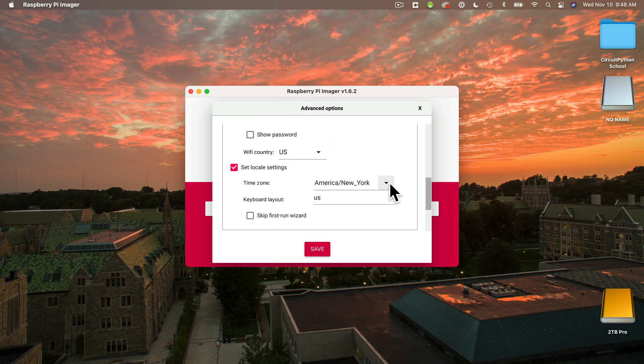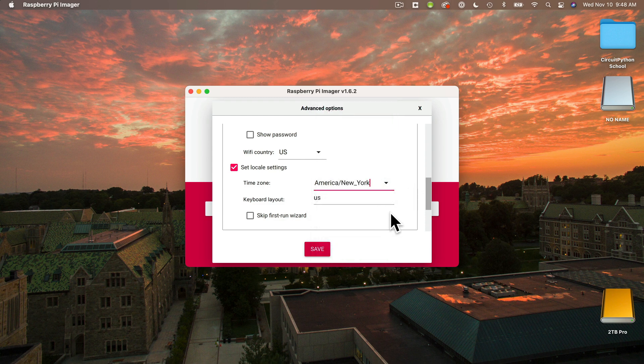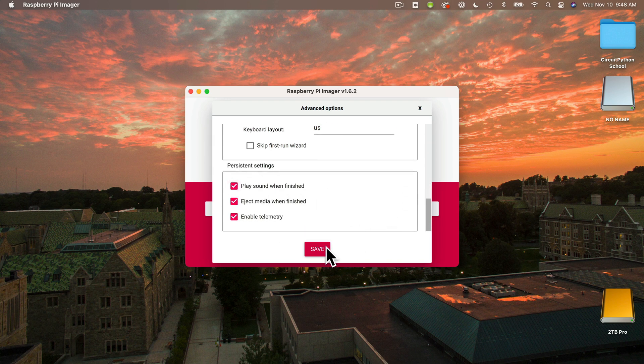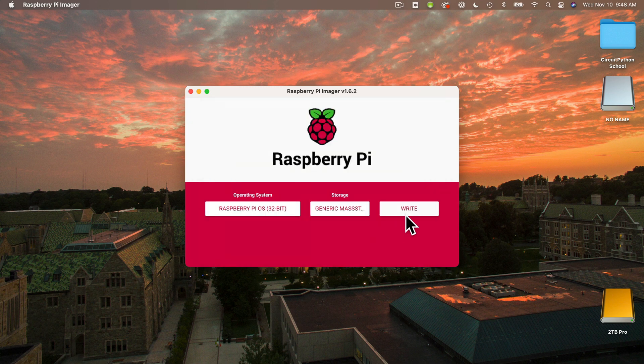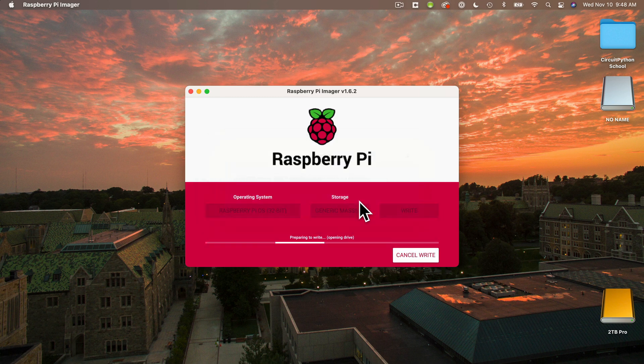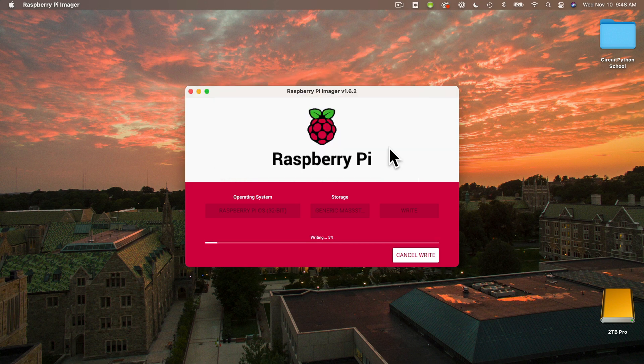Then select Set Locale Settings. This may be pre-filled based on your computer settings. There's no setting for Boston, the city that I'm in, but we share a time zone with New York City, so this is accurate. If you need to change this, just pull down the time zone menu and find a city in your time zone. I'll keep all of these other options the same. I'm going to select Play Sound When Finished — that's nice to do because sometimes the download and card setup will take quite a while. Then click Save, then select the Write button. You'll be asked to confirm that you are about to replace the data on your microSD card — yes, that is what I want to do. You may be asked to enter your computer's password for approval.